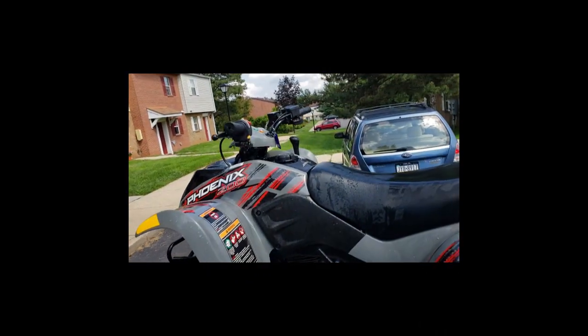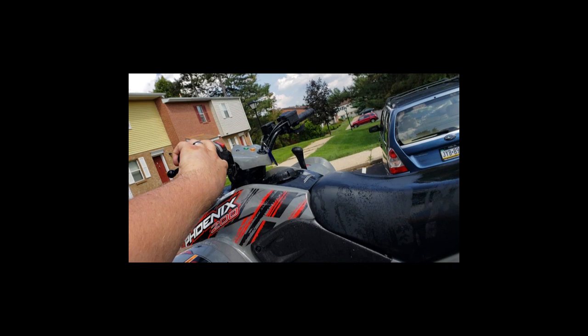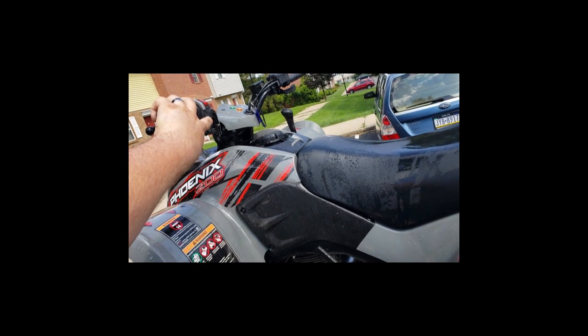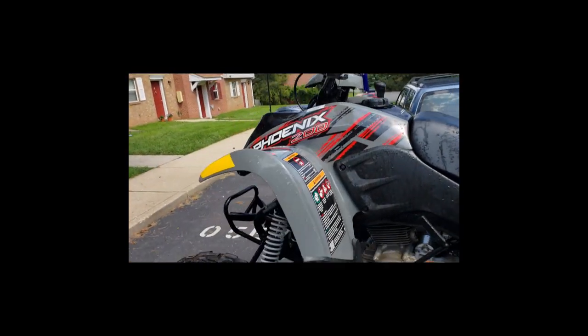Here's a video after I loaded it up and shook it around a little bit — it sounds like it wants to start, but it just keeps on stalling out. So let me tell you what the problem was.